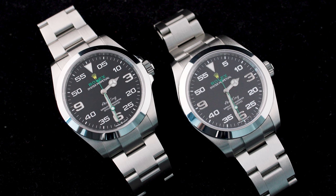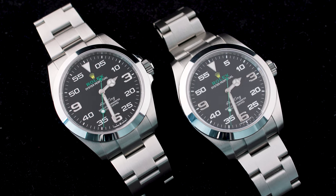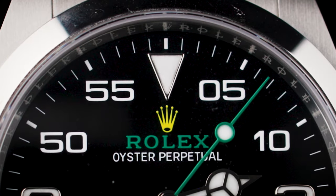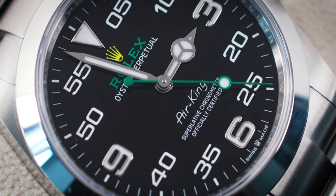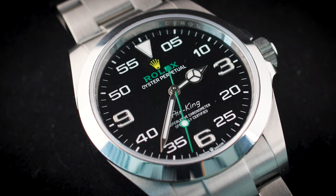At a glance the two watches look the same, but in detail they are very, very different — and the devil is in the detail, especially for watches. Rolex fixed the Air King. They put a zero in front of the five, easy to spot. They got rid of the shiny numerals — now they are white luminous, so they make more sense visually but also functionally. The case changed as well.